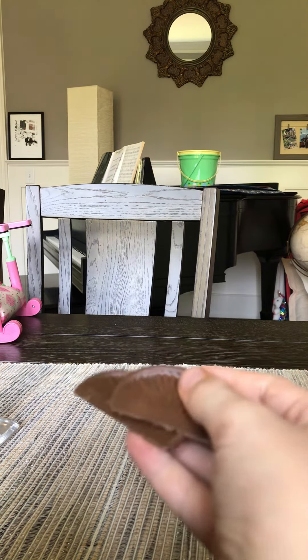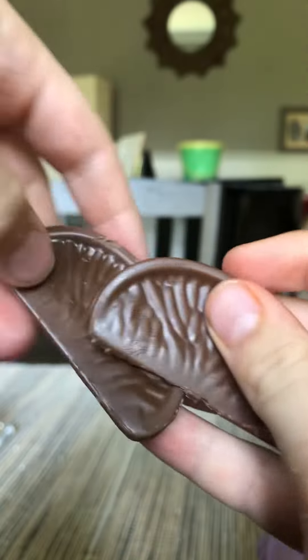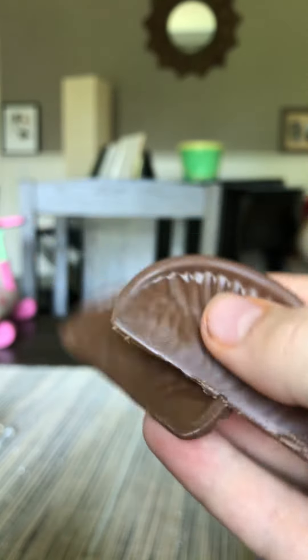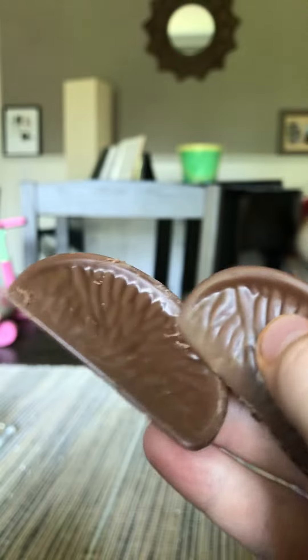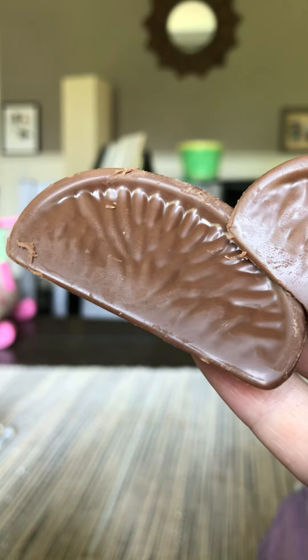Look at these. Chocolate. This chocolate orange. Hope you enjoyed the video. Bye-bye.